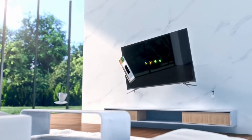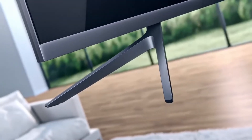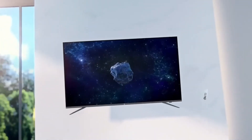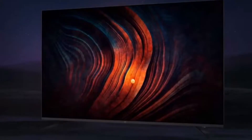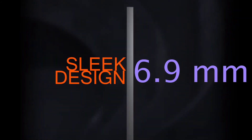The new OnePlus TV U1 offers a minimalistic design with a stunning 95% screen-to-body ratio. The bezels are almost negligible, as OnePlus has used a single piece of aluminium to achieve four almost 90-degree corners instead of the usual rounded ones. The TVs are toned down to just 6.9 millimeters at the thinnest point.